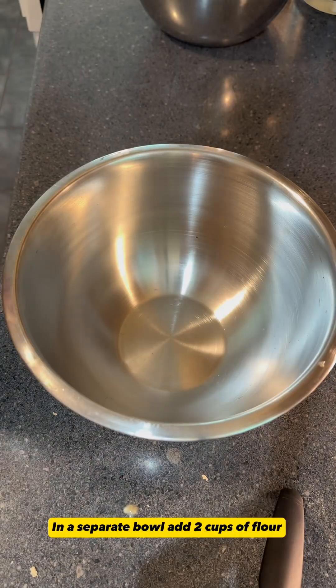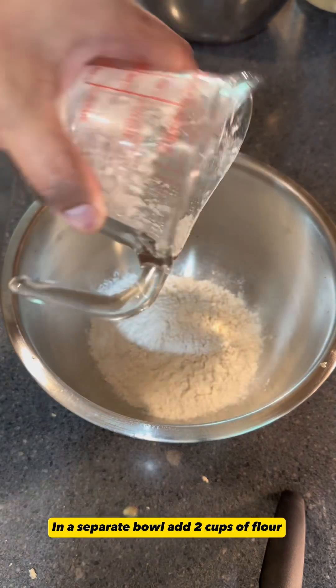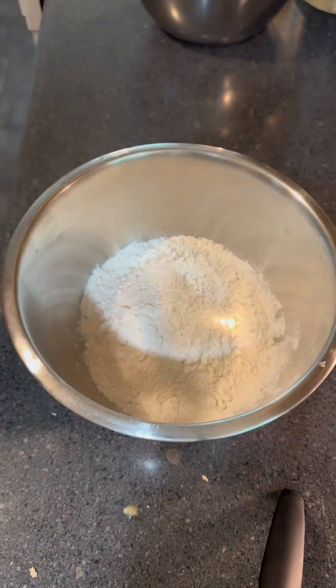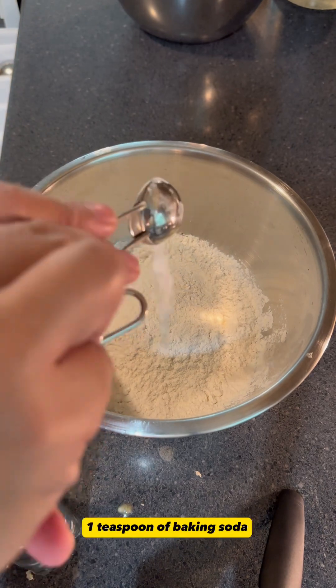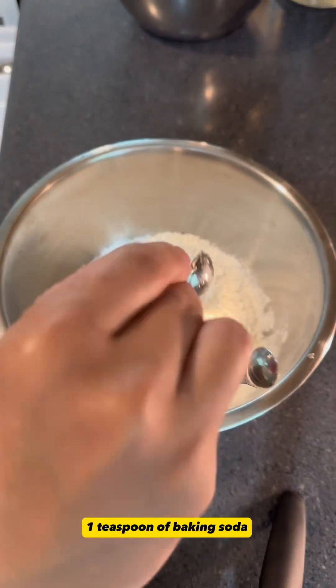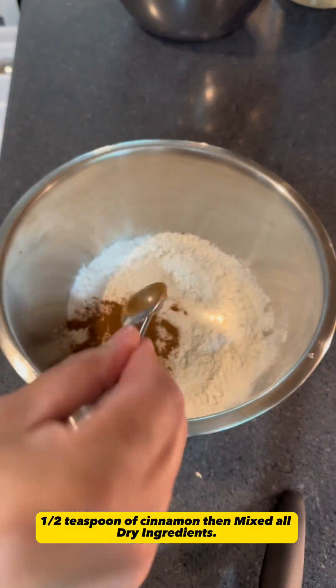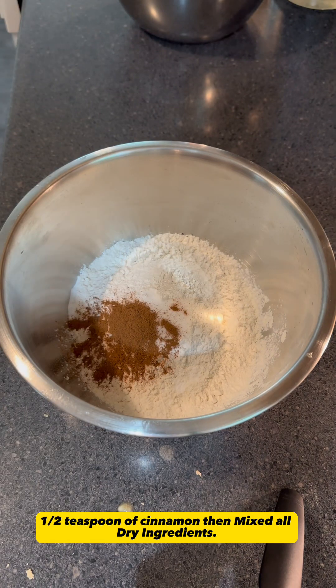In a separate bowl, add two cups of flour. One teaspoon of baking soda. One half teaspoon of salt. One half teaspoon of cinnamon. Then mix all dry ingredients.